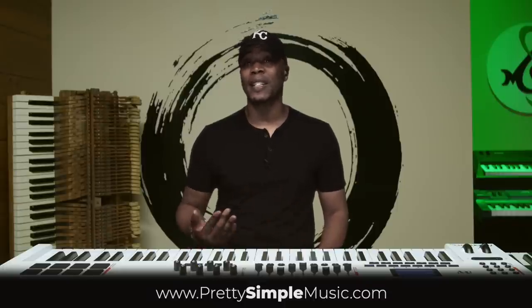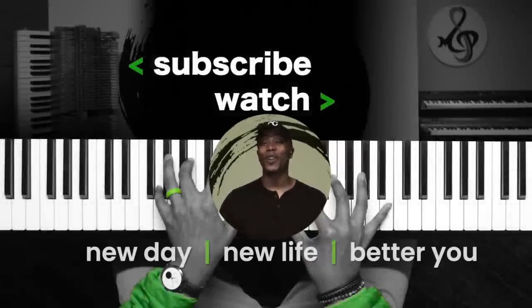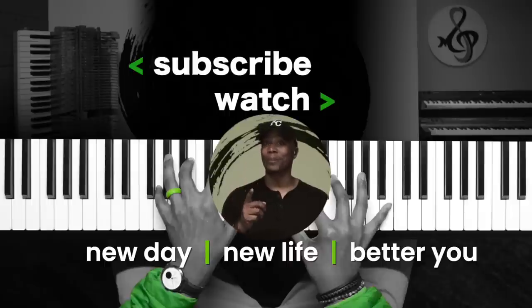There are twelve keys that we'll be learning how to play in. And you all know I never like to close any of my videos without letting you know that today is a new day, a new life, and a new opportunity for you to become a better you. I'll see you guys next week — next Monday, next Wednesday. You know we have a new Worship Wednesday, so see you then.